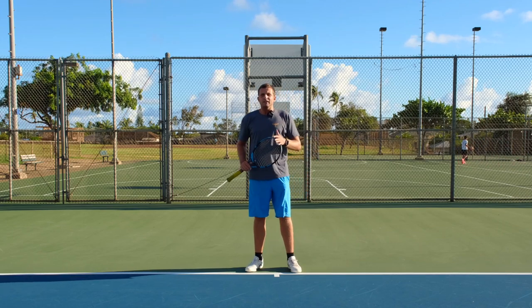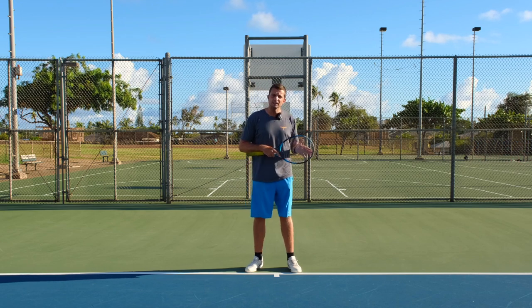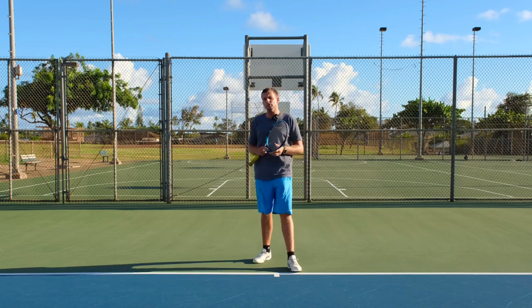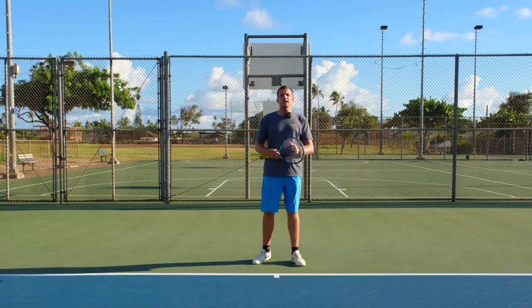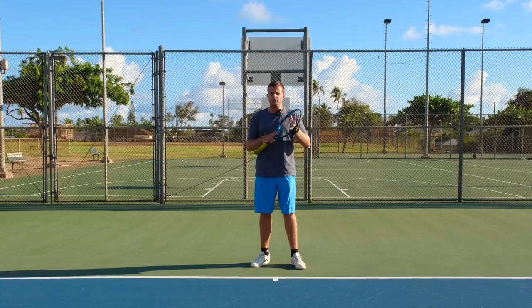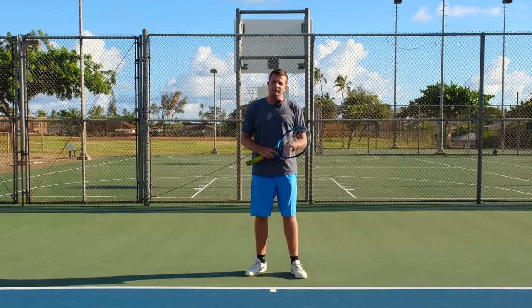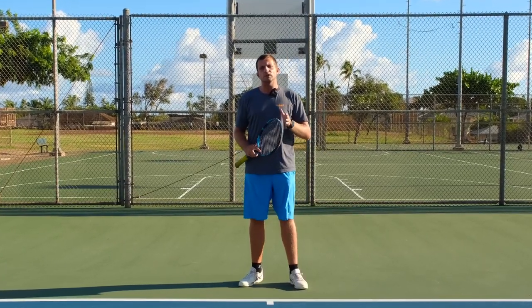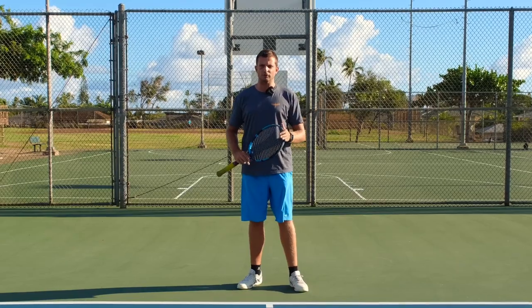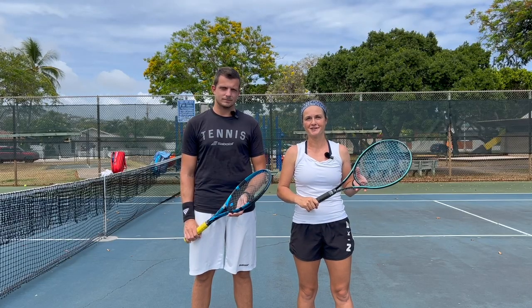Keeping that in mind, you have to practice both stances — open and closed — equally, so you can use the correct stance in the correct moment and have much better balance and much better shots as a result. Practice your open and closed stance and make sure you apply them at the right moment for better shots throughout your match.